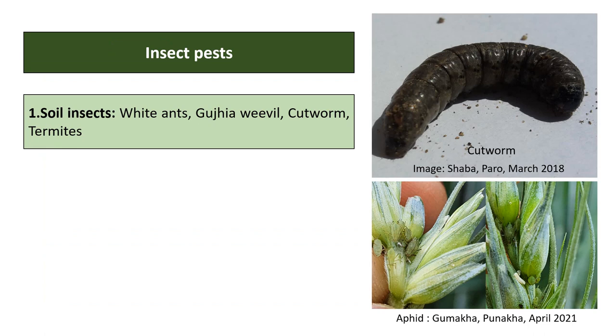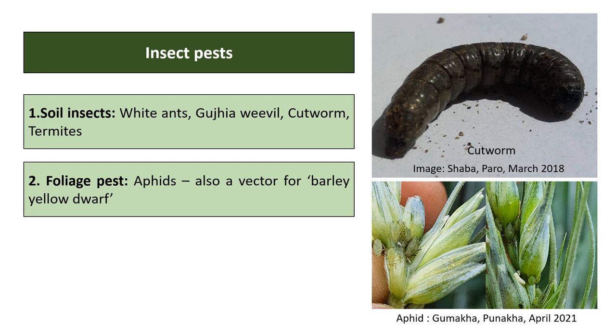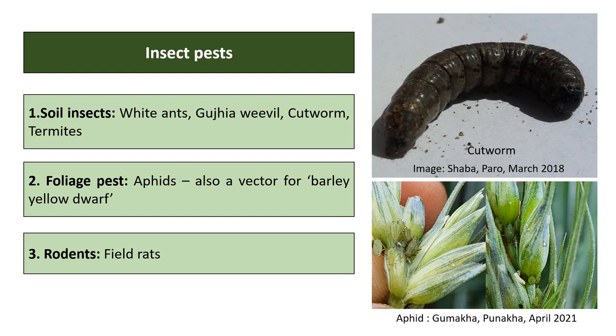Insect pests include soil insects such as white ants, gujia weevil, cutworm, and termites. Forage pests such as aphids feed on barley plants and also act as vectors for barley yellow dwarf virus disease. Rodents such as field rats are also a problem in standing crops.